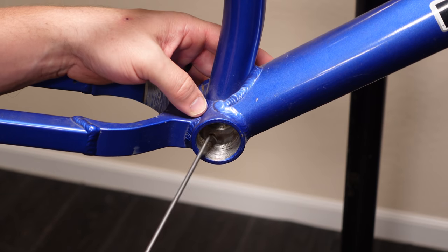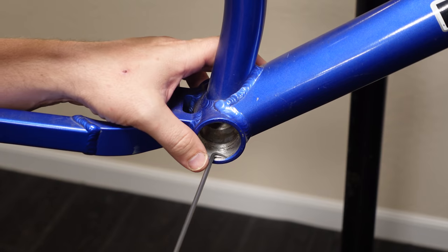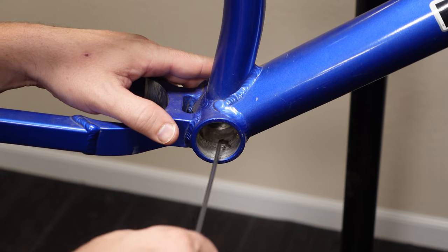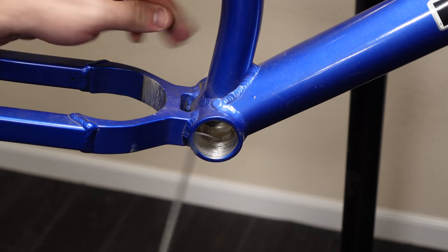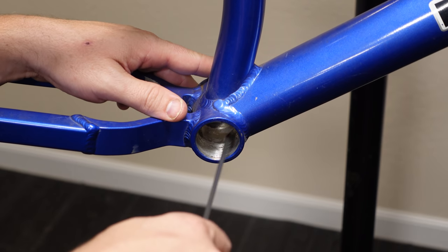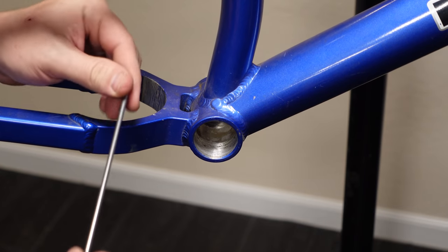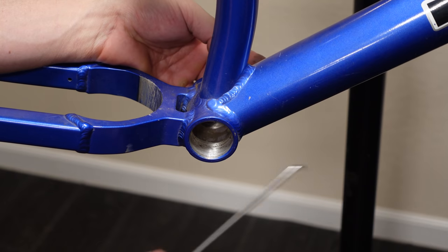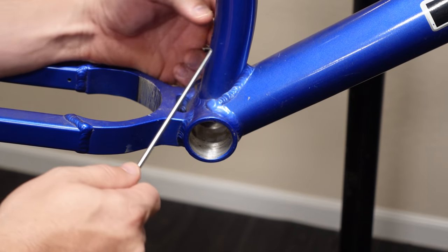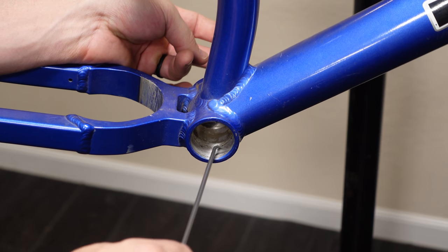The bottom bracket is full of sand, dirt, and crud, and I'm going to use a dental pick to clean it out. I'd love to buy a tap for a bottom bracket to clean up the threads but they're like $600, so that's not happening. These threads are actually in pretty good shape — they just had some dirt in them, so getting the dirt and old grease out is going to help my new bottom bracket slide in nicely. Ideally you would thread an old bottom bracket in to seal these off so none of the threads get paint on them, and I'm going to see if my local shop can save me one.